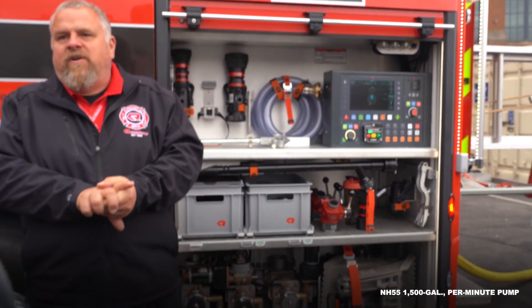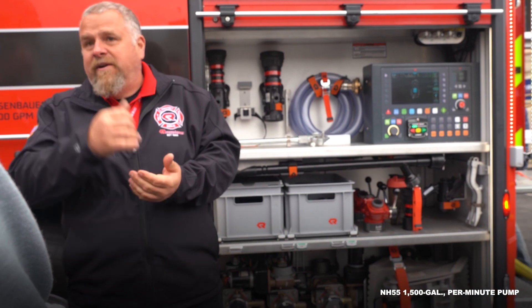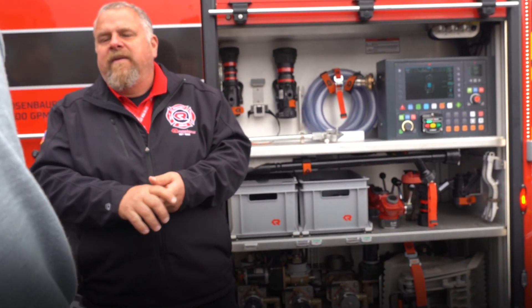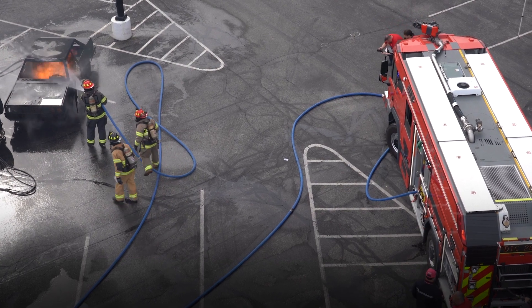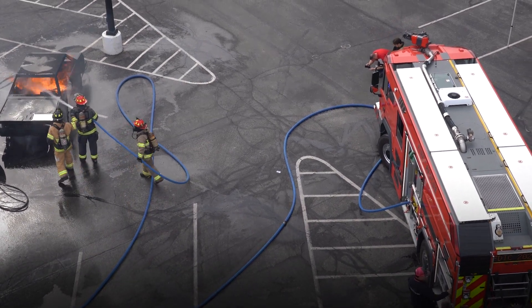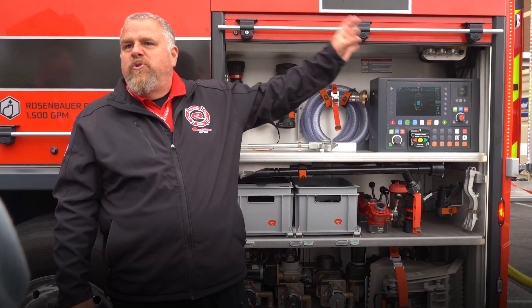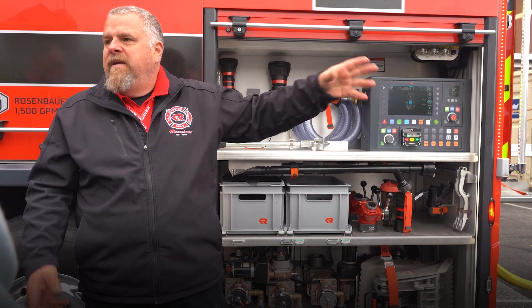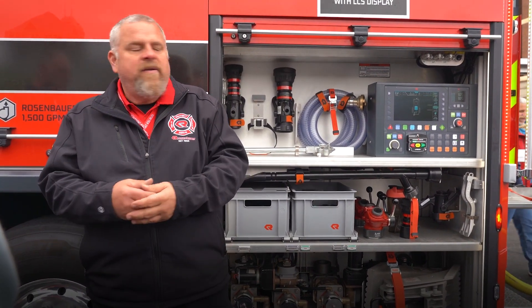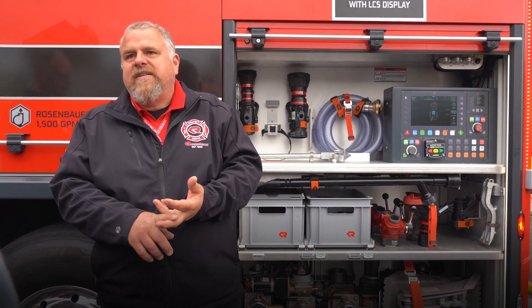This truck is equipped with our stainless steel Rosenbauer NH55 pump, which is a 1500 gallon-per-minute normal pressure pump, and then there's four more stages on it to create the high-pressure side of the pump. I can use both sides simultaneously — I can run my normal pressure outlets, I can run my booster reel, which is my only outlet for high-pressure, at the same time. My booster reel is a 600 PSI booster reel — it'll do 100 gallons a minute at 600 PSI.